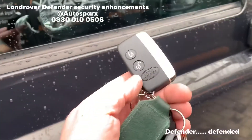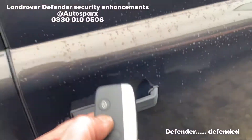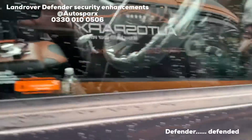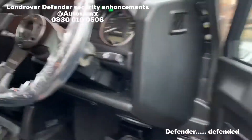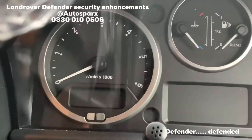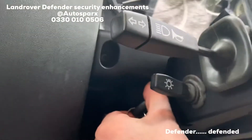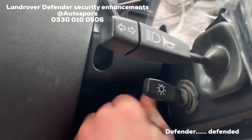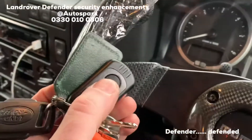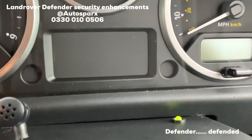If somebody comes up with a stolen or cloned key — which is quite popular with these — they can simply press a button and disarm the factory system and they're in. However, our system triggers straight away. The vehicle will not start.